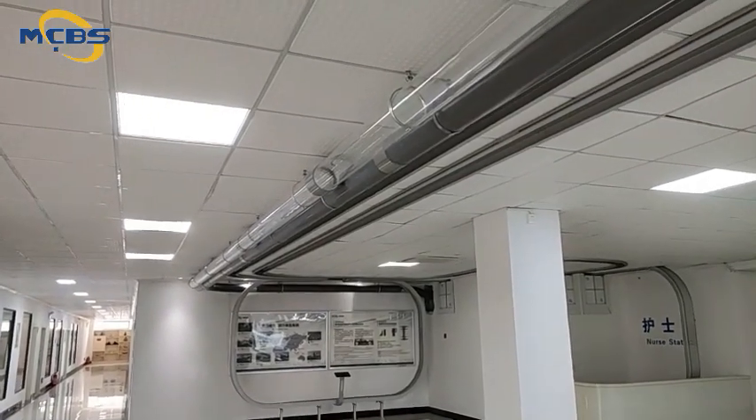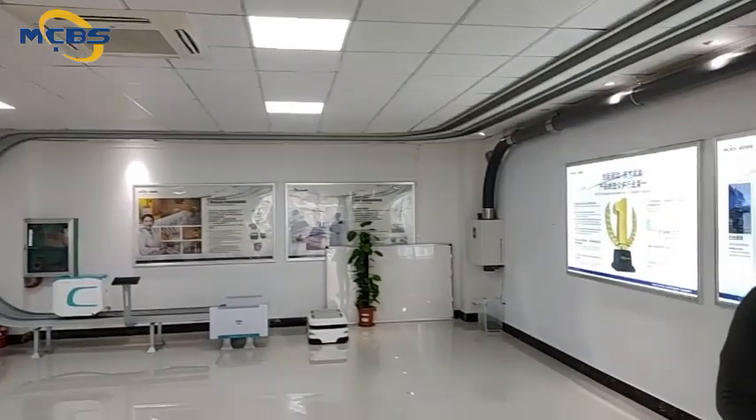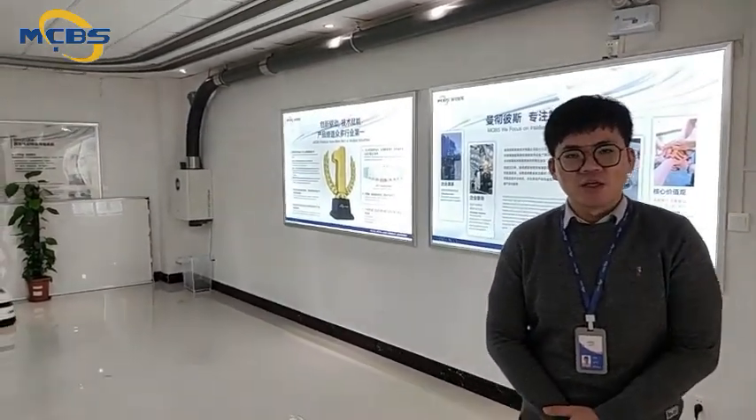The air tubes consist of multiple materials, including transparent tubes and PVC tubes that we are seeing, and stainless steel tubes are also included.